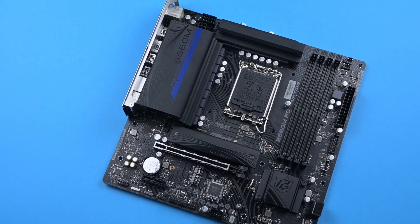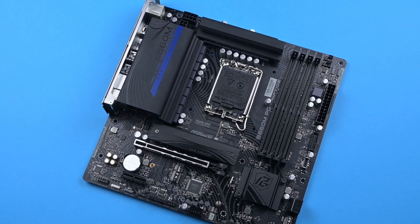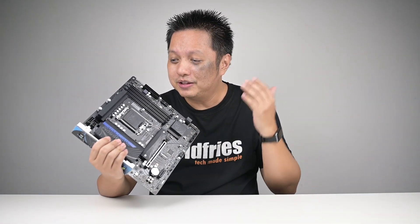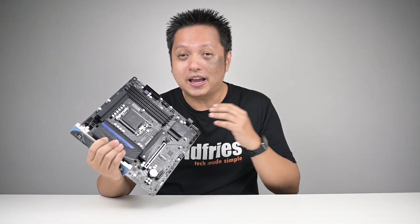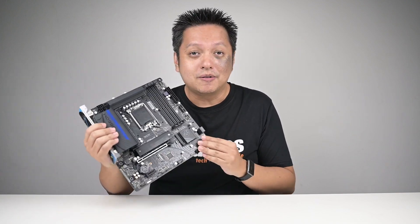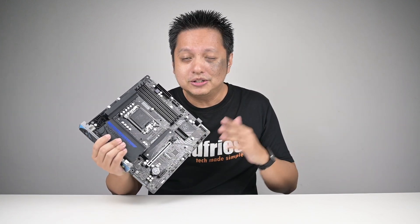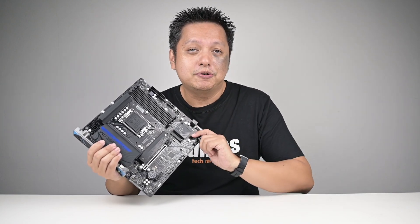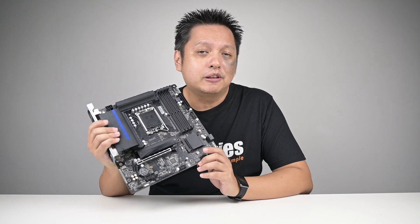Hi everyone, welcome back. This is the new ASRock B660M PG Riptide that I have been so looking forward to. It arrived last week and I had a great time with it. Now this is a very new board — it's not even in Malaysia yet, but it's on the way. It might be on the way to your country as well, so check with your respective contacts.